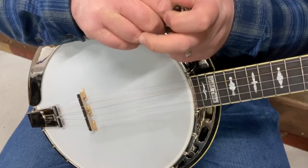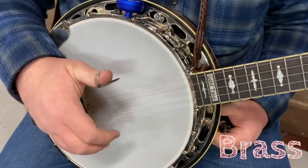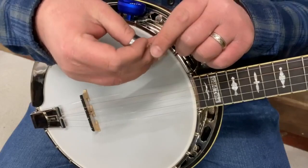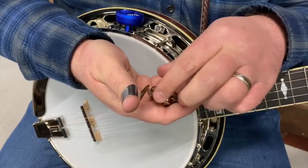Now I'm changing to the brass — once again a National NP2, just a different material, just brass this time. Same finger, same string. [demonstration] So that was the three different materials: nickel silver, stainless steel, and brass.